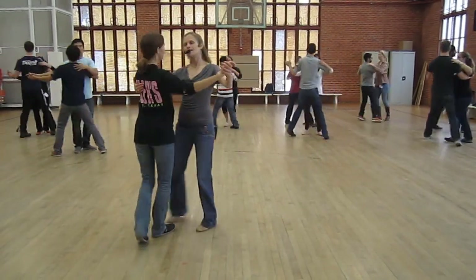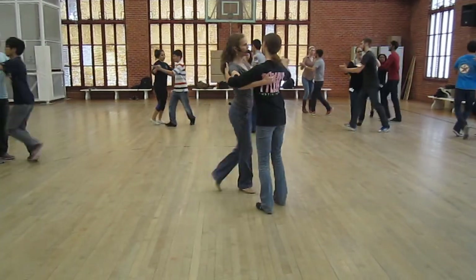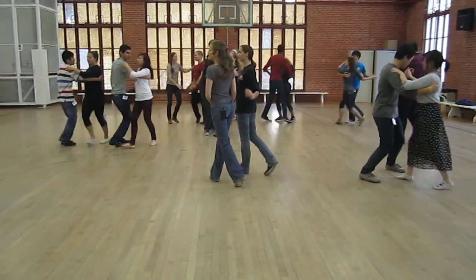Ready? And a one, two, three, four, and a pivot, pivot, open, cross. Good.